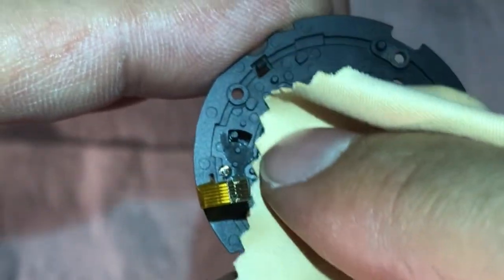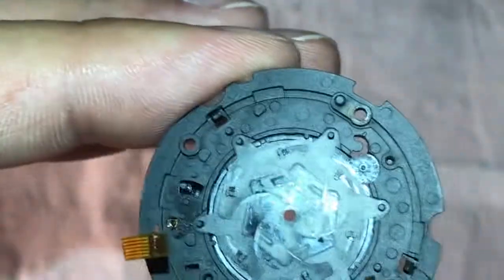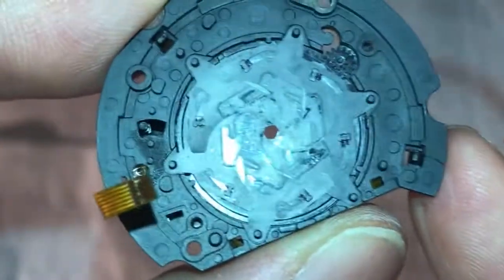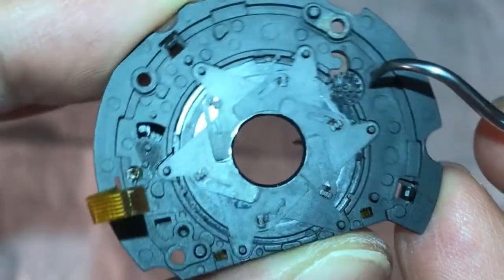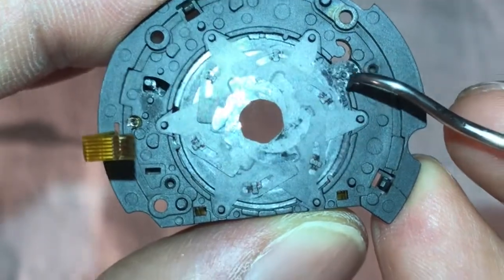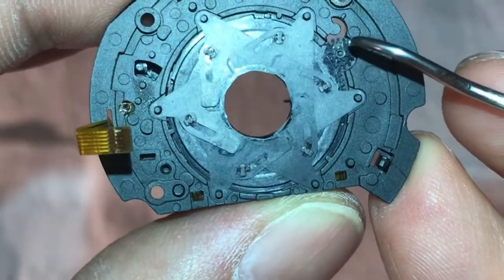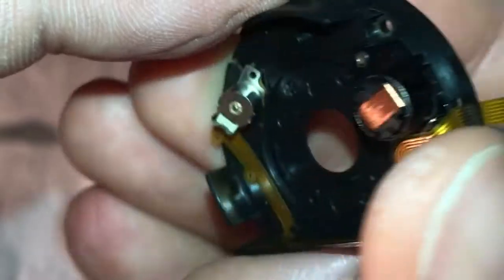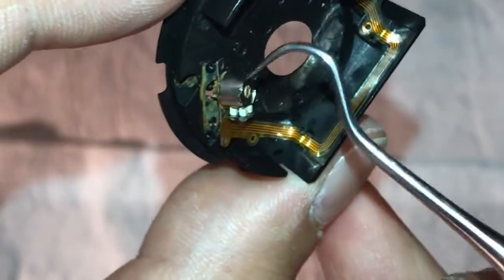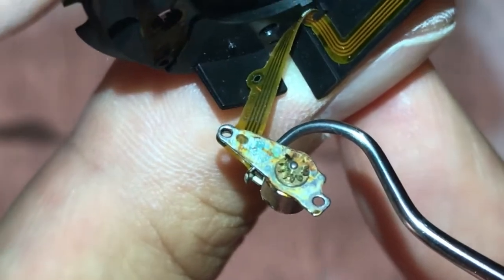I need to move everything very deliberately so that I don't damage anything, because in case of damage to any of those blades, there is no return — I would need to completely buy a new lens for the camera, which is around $100. This is part of my complete repair video. Please subscribe to my channel, open notifications, and watch the rest of the camera repair. It's a Nikon P610 — it's a decent camera.